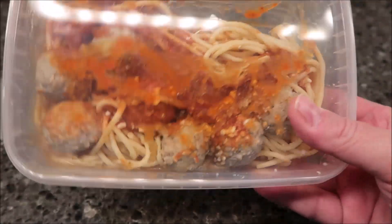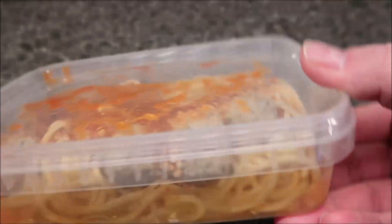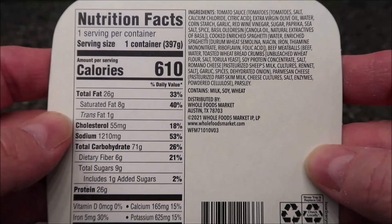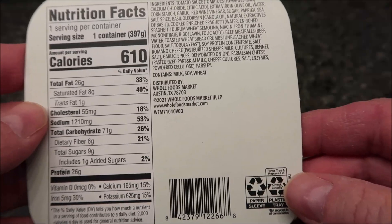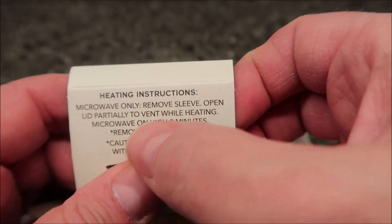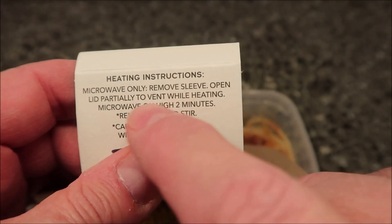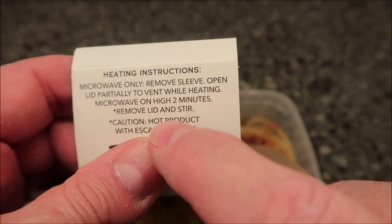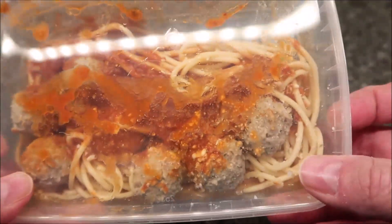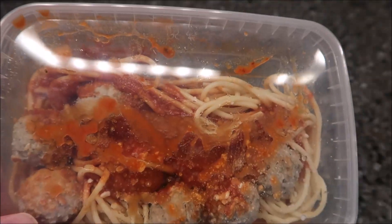You can see a better look at that — you get like one, two, three, four, five, six meatballs, so that's good. It's 610 calories if you eat the whole thing, so you're getting your calorie intake, that's for sure. Heating directions are microwave only: remove sleeve, open lid partially to vent while heating, microwave for two minutes, remove lid and stir. Just two minutes, pretty quick. I'm going to get this in the microwave and I'll be back.